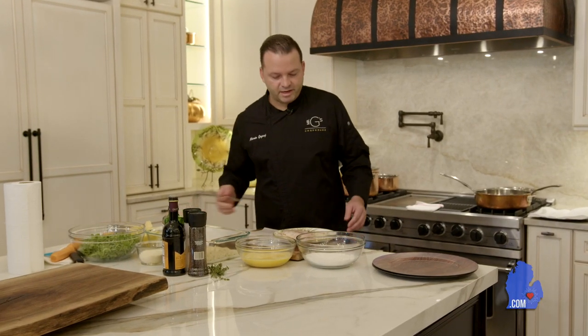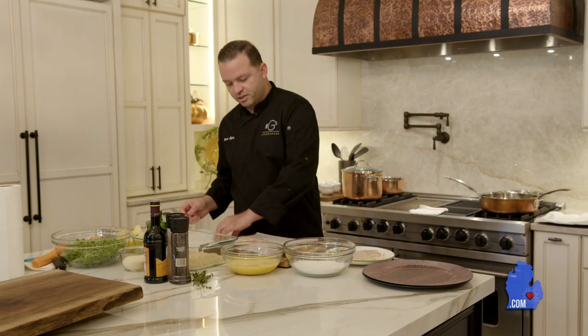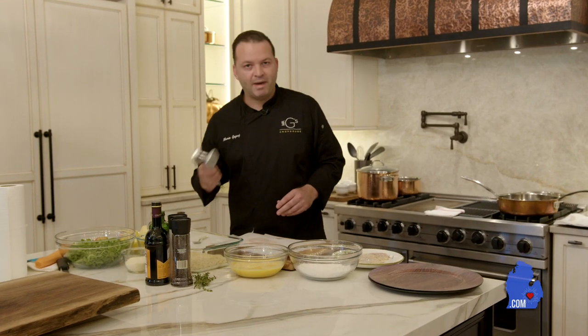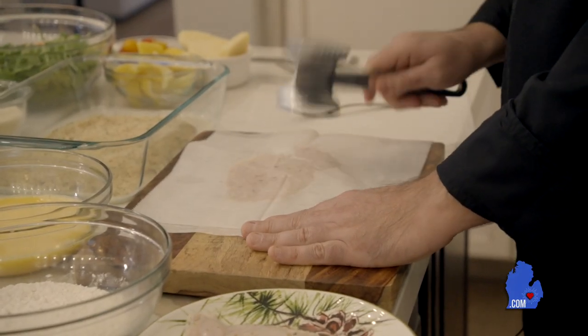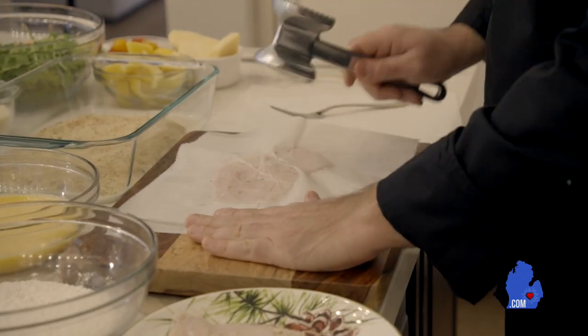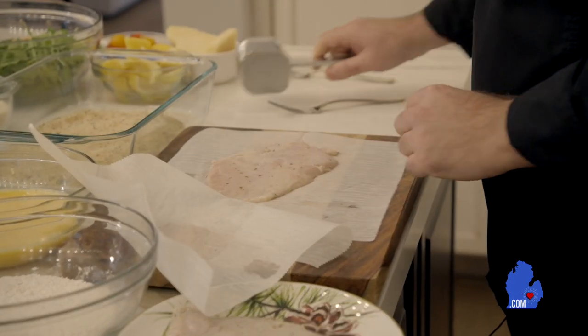To make our chicken Milanese, we're going to get this on some parchment paper because we're going to pound it a little bit — just to make it a little bit thin, which is going to help with even cooking. We have a little mallet here and some parchment paper so it doesn't stick. Now you don't want to do it too hard because you risk tearing your chicken breast. You just want a light tap and try to make the piece nice and even so it cooks evenly.